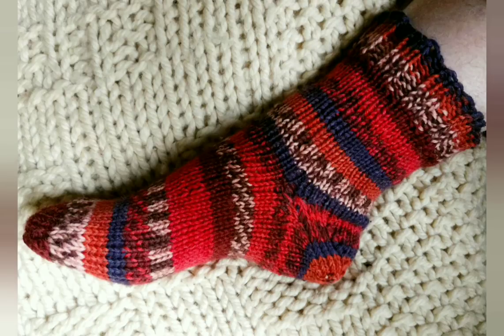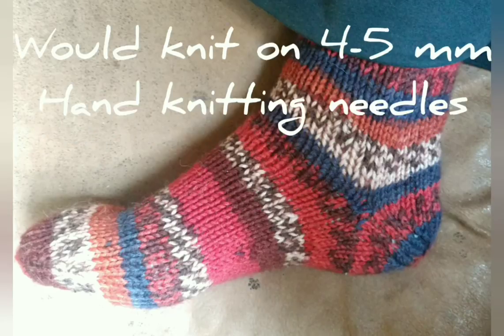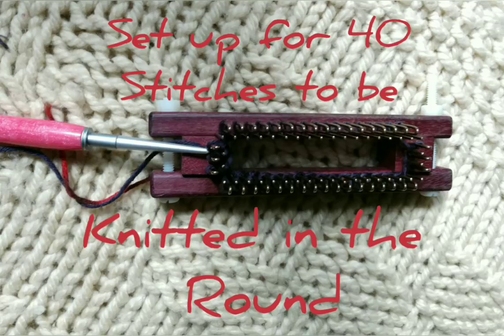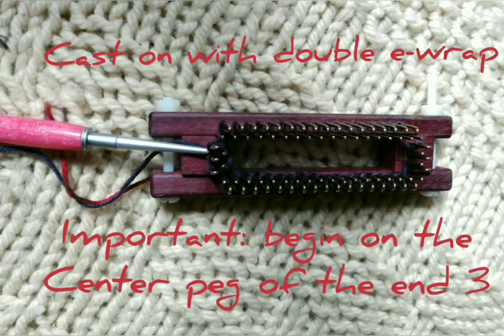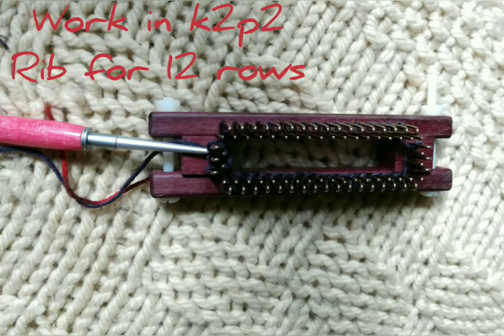I'm knitting size 6 socks with worsted weight yarn here. Techniques such as casting on and Kitchener stitching are fully covered in other videos, so here I'm not going into detail. Set the loom up for 40 stitches and to knit in the round — 40 is the maximum the one I'm working on can knit. Cast on using double E-wrap. The first peg to cast on and the first stitch of every row should be the middle peg on one of the end sliders. Quite important.